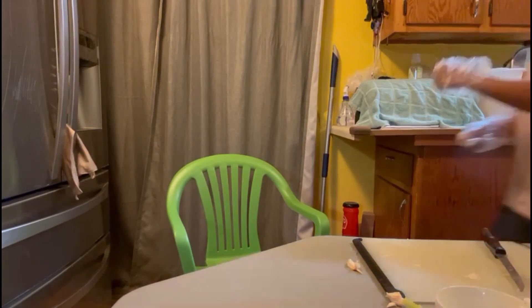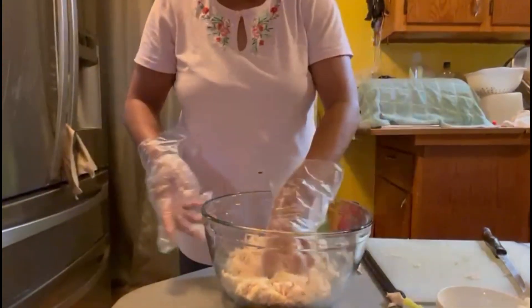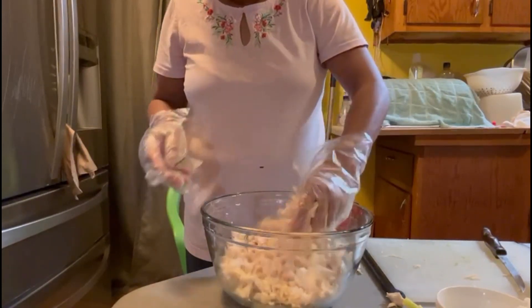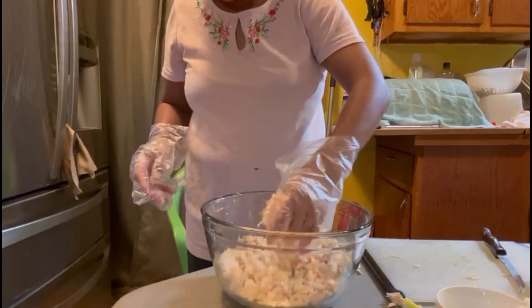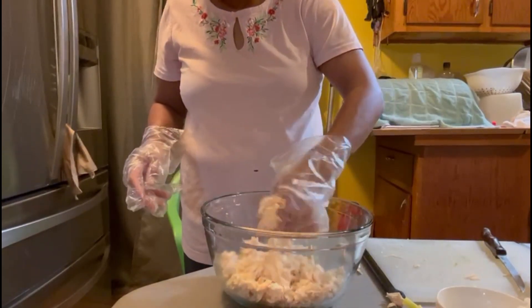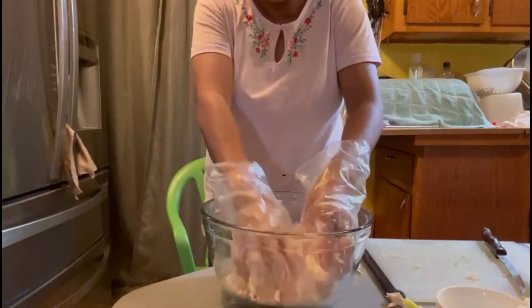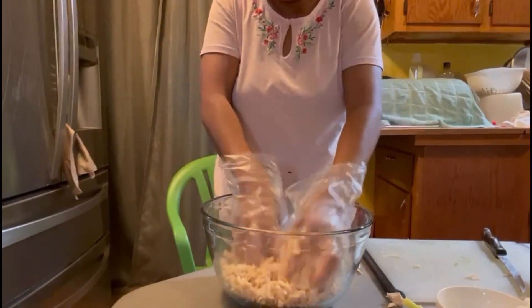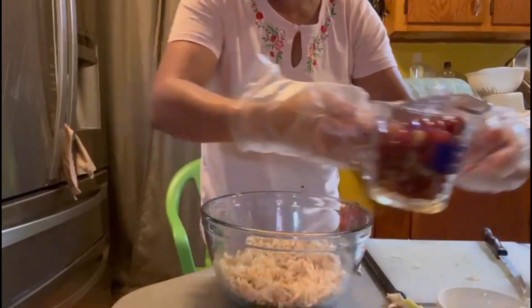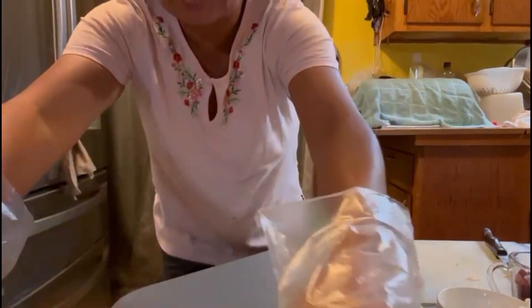We're done for that. Alright, here is my chicken. I'm just gonna get this because it's got a lot of chunk. Alright, I'm gonna cut the side.